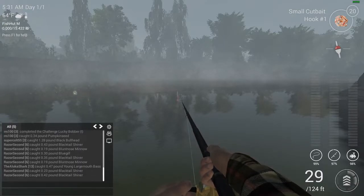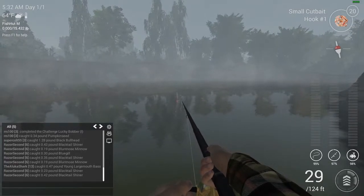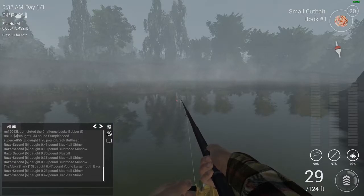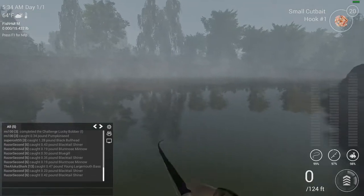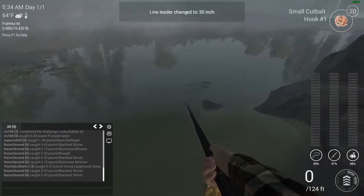Looks like our bobber is already moving — unless that's just the water. Let's keep it here just for a bit and see our luck. You can see it shaking a bit. Come on fish, bite on. I feel like there's no fish there — it would have told me I went too early. Let's try 30 — that should be pretty good. Muddy bottom.